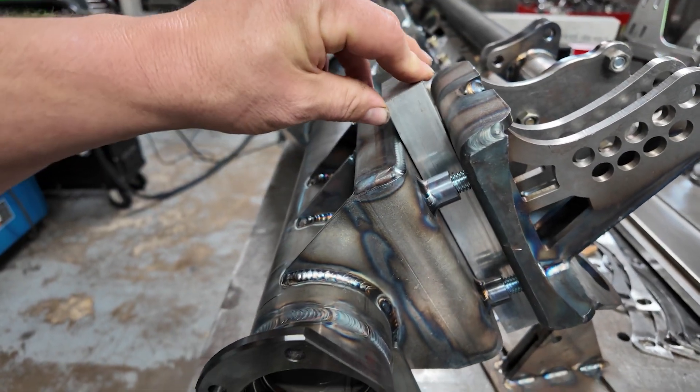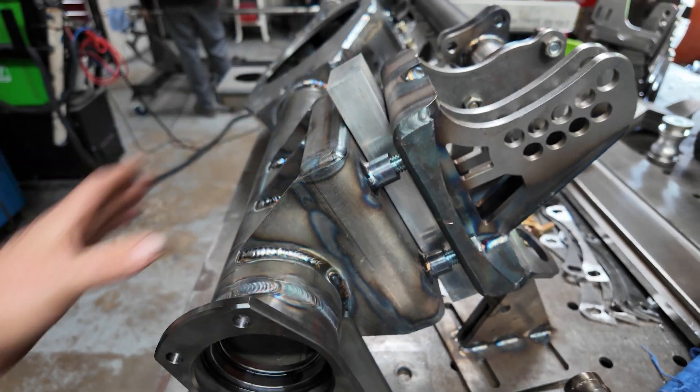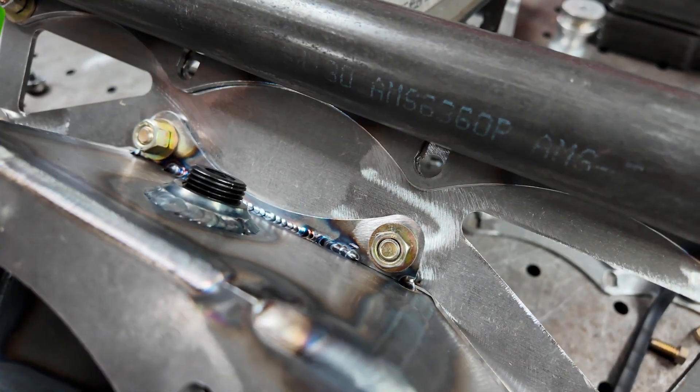The leaf springs are measured at 950 thousandths and this block measures one inch, so it's 50 thousandths — basically negligible. I've got some extra space in those slots so it'll shrink down a little bit, no problem there.